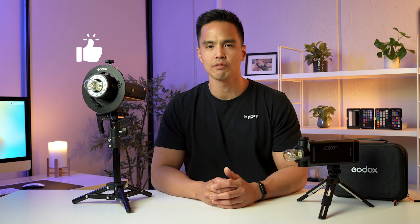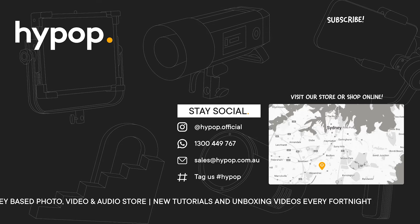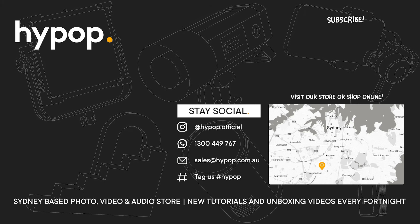It's great to see Godox updating their flash ranges to Mark II versions — they started with the AD600 Pro Mark II and now the AD200 Pro Mark II. I'd assume the AD400 Pro Mark II is coming, which is one of our most popular flash models here at Hypop. These updates are backwards compatible, so all your previous accessories still work. For more videos like this, hit subscribe, click the notification bell, leave a like, and drop any questions about the AD200 Pro Mark II in the comments. Follow us on social media and visit hypop.com.au. Thanks for watching.